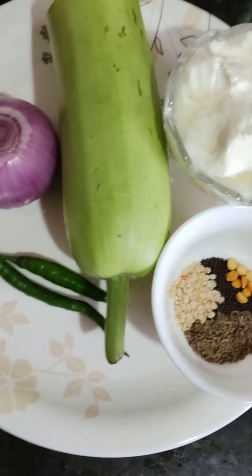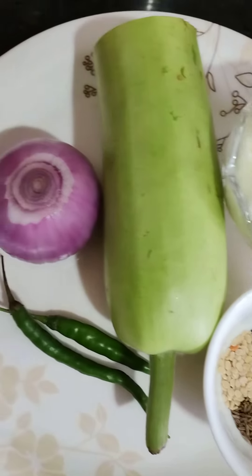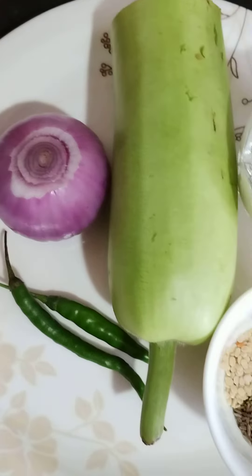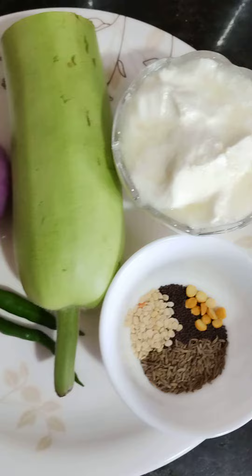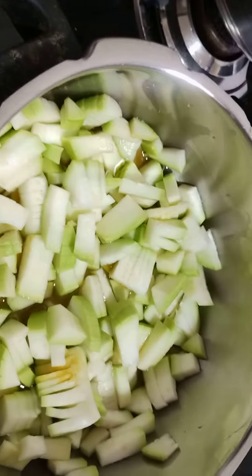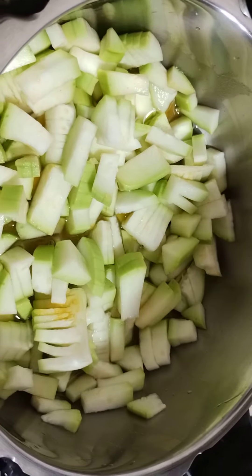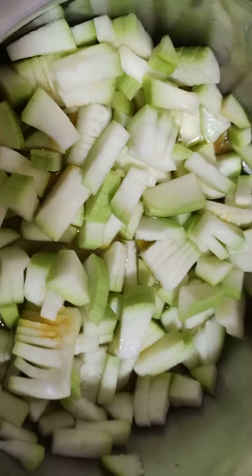Ok, sarakaay kura ingredients — 1 tray, 1 teaspoon, and required spices. Cook with less than 2 add 2 whistles.